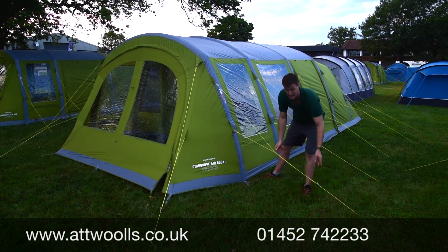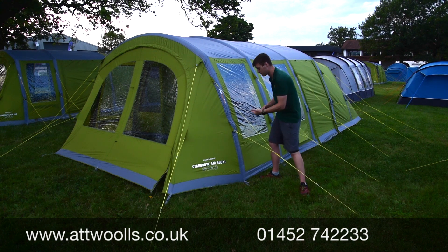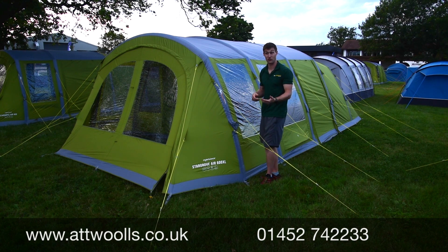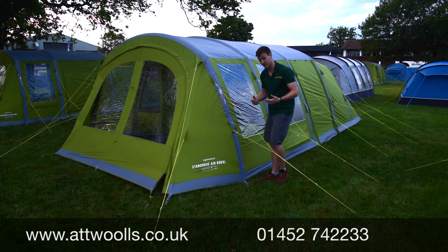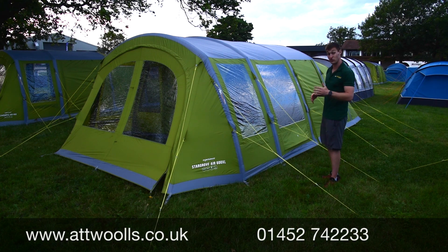Vango use their own special air beam valve which physically twists and locks on, so there are no issues about it popping off mid-pumping. You can check out our video about the valve itself — how quick and easy it is to use, as well as its other functionalities.